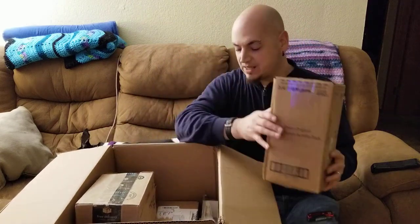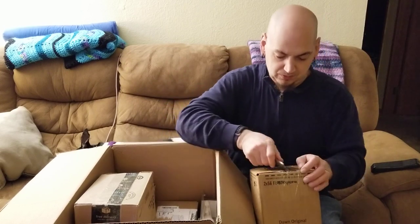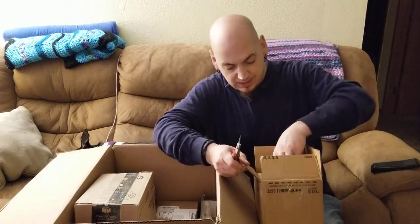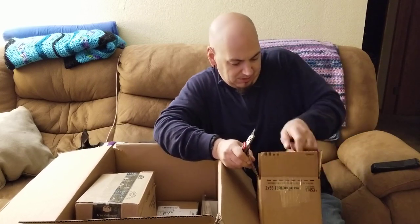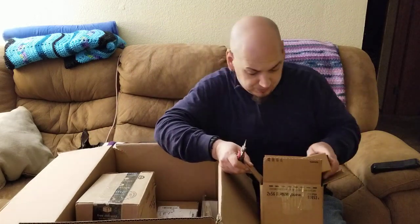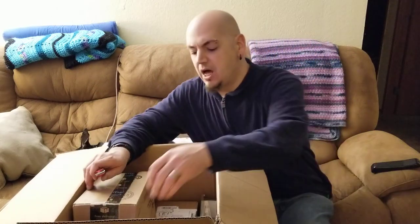Two 56-ounce bottles of Dawn dish soap. Hopefully they're in good condition — doesn't look like any spillage or anything. Nice. Dawn — this is good stuff. Dawn takes grease out of your way.